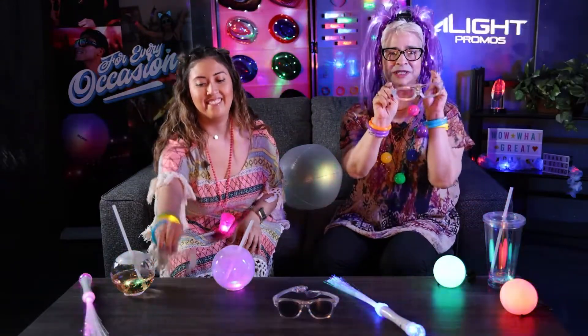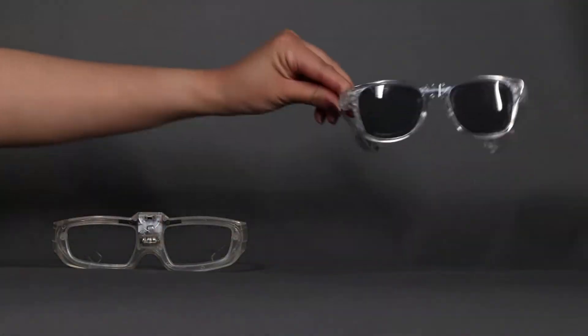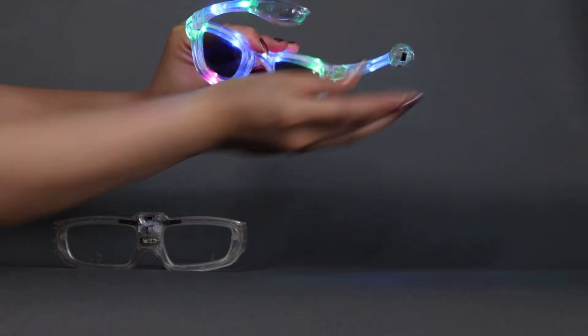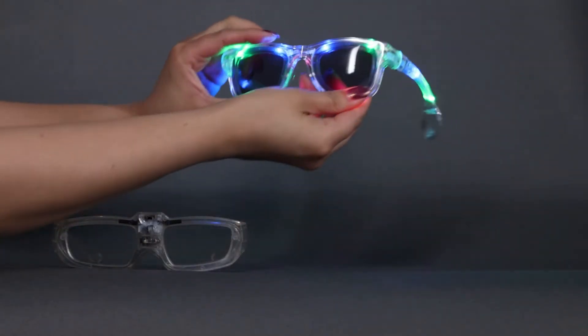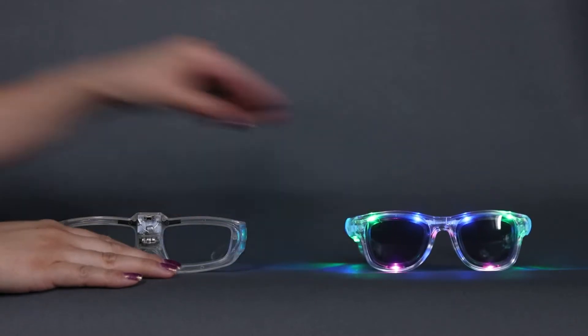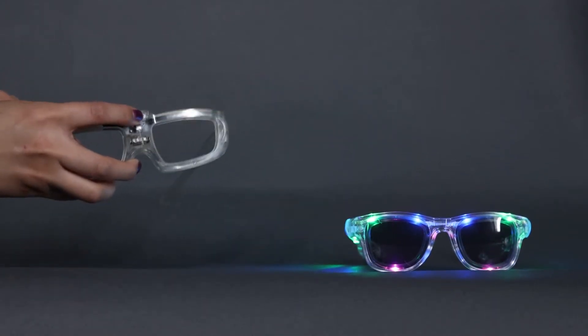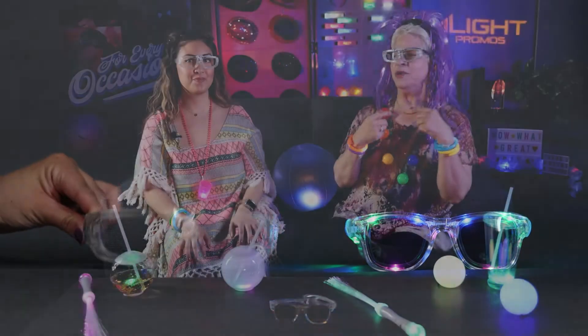Another great option, day or night, are some sunglasses. Great imprint area on the arms. We have one that's great for daytime — it has the tinted glasses, lots of bright light. Now for those of us that like a little retro and wear glasses, we have the perfect fit for you, which is our 80s style sound-activated glasses.